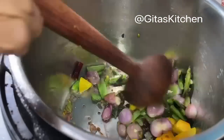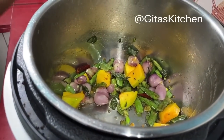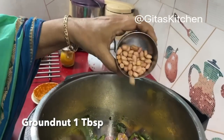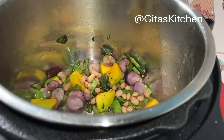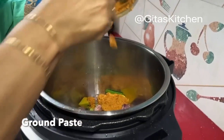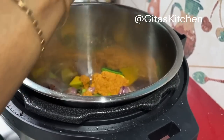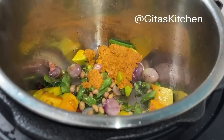When the onions become a little bit translucent like this, I have here about a tablespoon of raw peanuts or groundnuts — I will add that too. This is the ground coconut paste. If you don't have coconut, you can just add the sambar powder directly along with the vegetables, but if you have coconut you can add it.